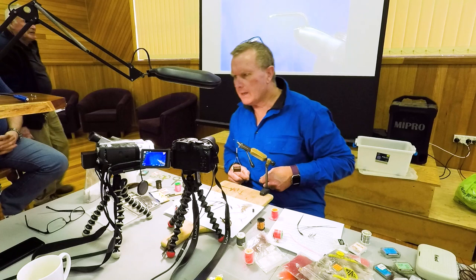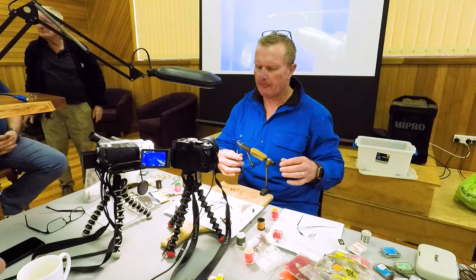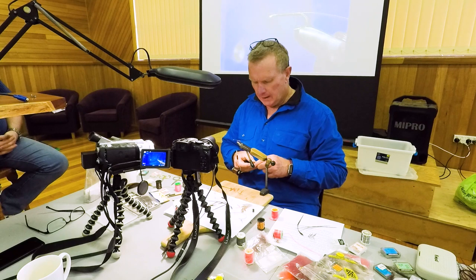This is a variant on an old Tasmanian traditional fly - very simple. As I said before, I'm the great plagiariser of flies. It's a very simple fly - a brown woolly worm, or brown woolly worm rather.